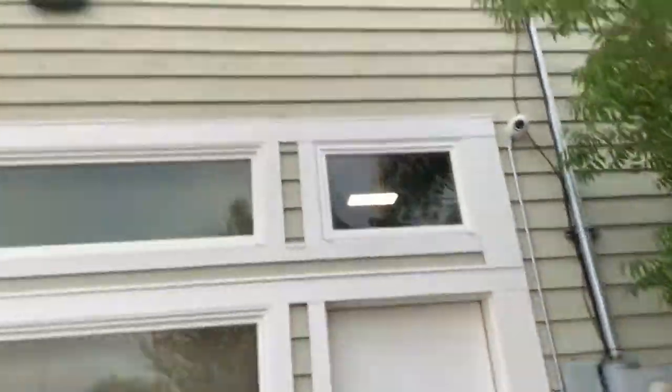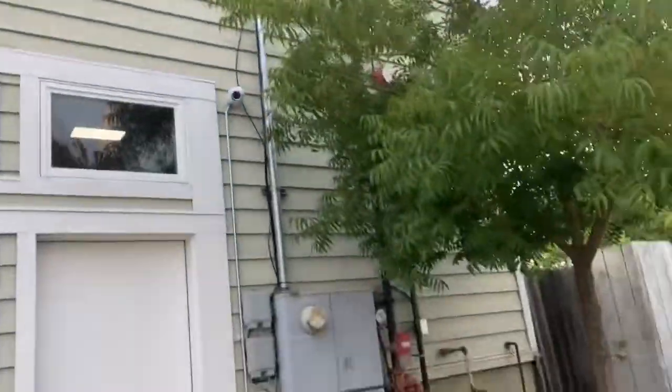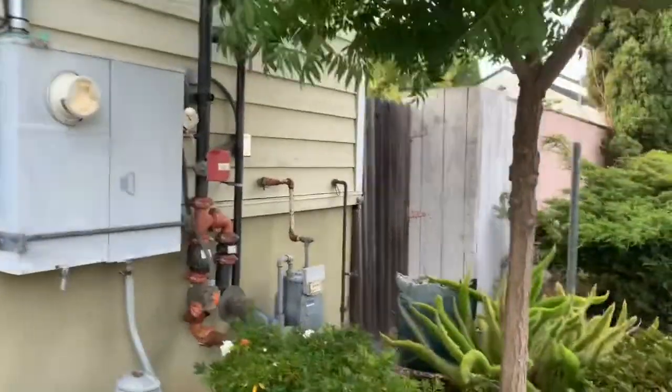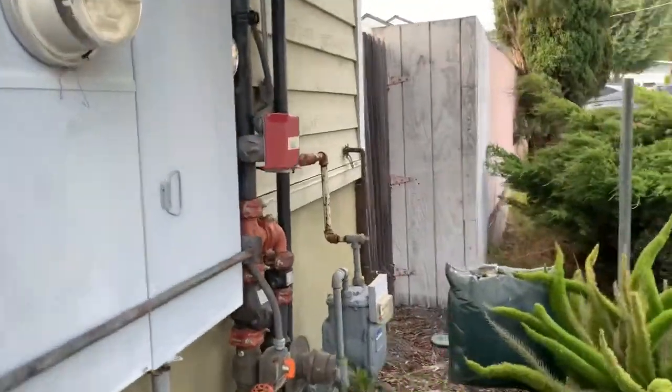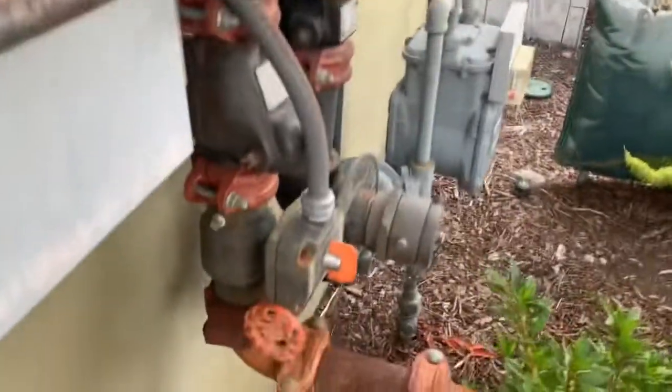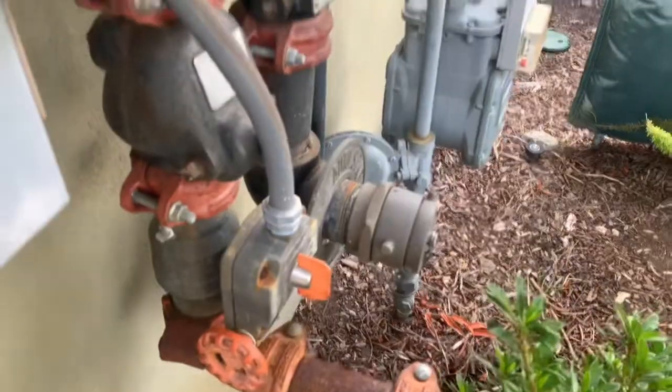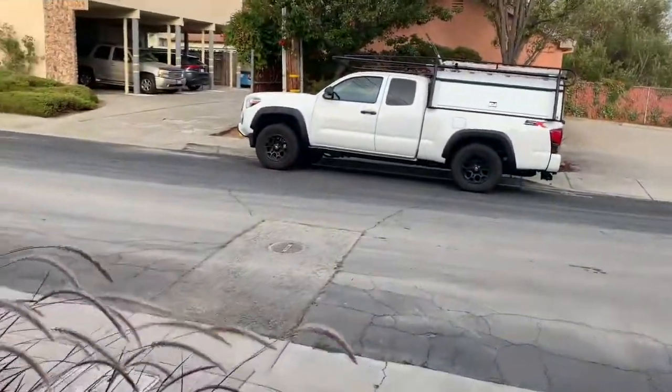They have an exposed fire sprinkler riser and this valve doesn't shut. If I was to mess with it, that thing doesn't turn. So when I did some work the other day, I had to shut it off right here at the street.